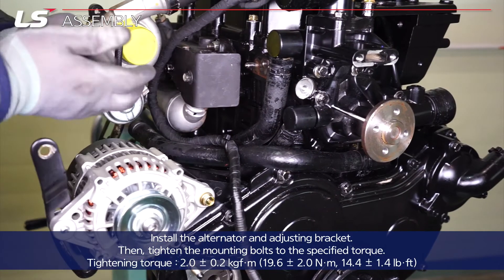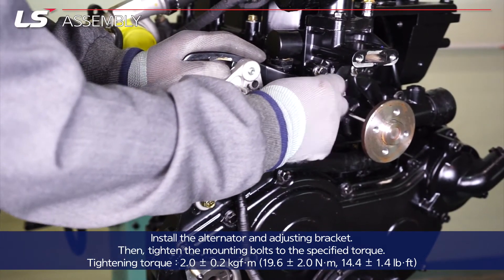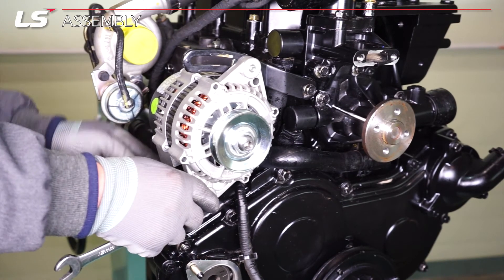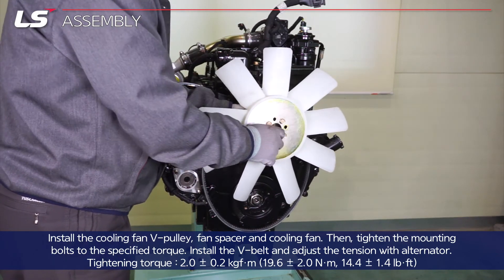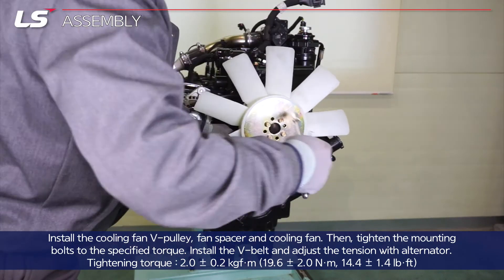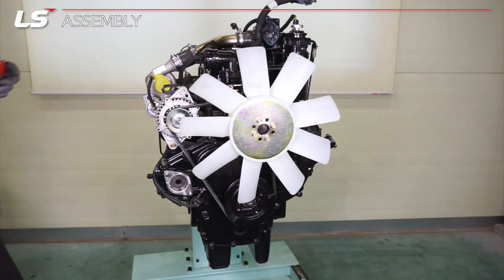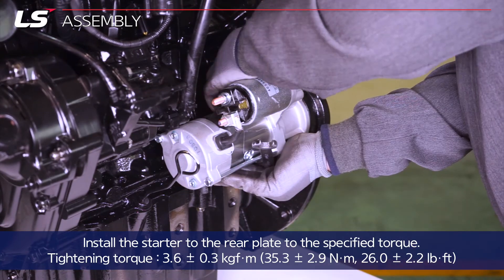Install the alternator and adjusting bracket, then tighten the mounting bolts to the specified torque. Install the V-belt and adjust the tension with the alternator. Install the starter to the rear plate to the specified torque.